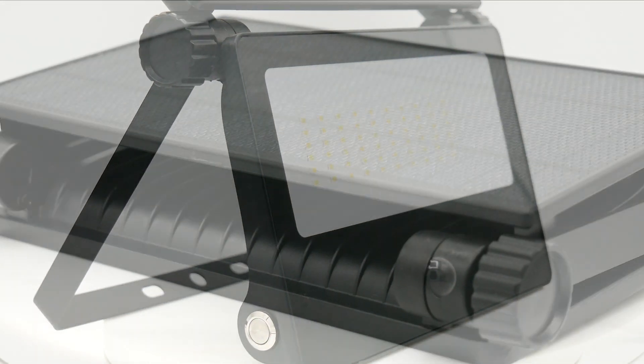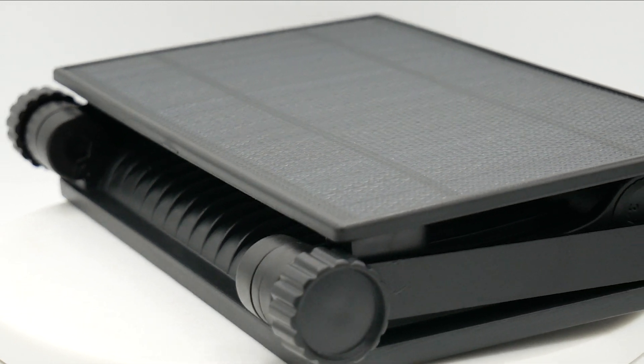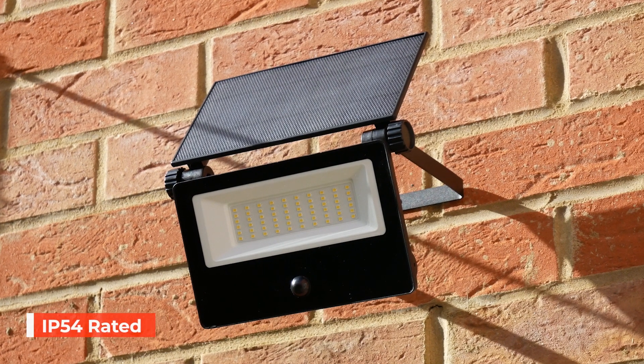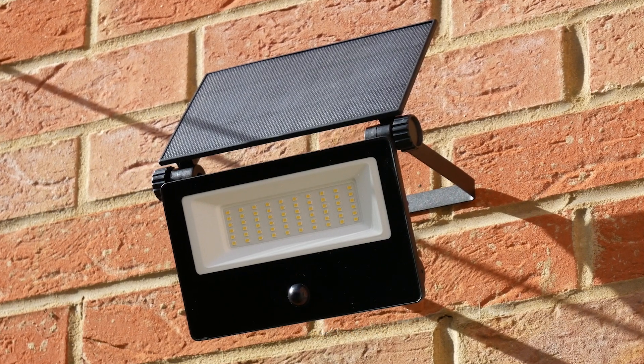It owes its durability to the lamp body, which is crafted from high-grade aluminium and tempered glass. It's wear resistant and boasts an IP54 rating, ready to face the elements with grace.